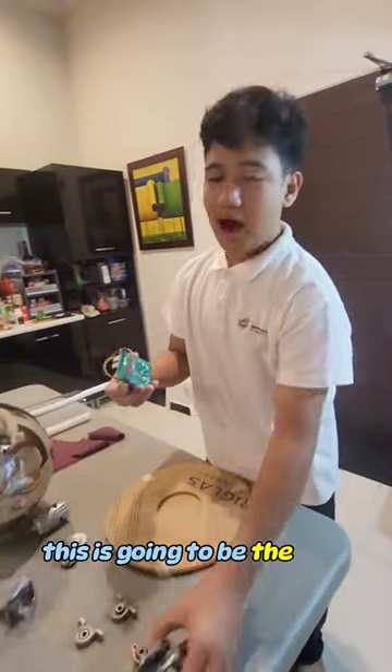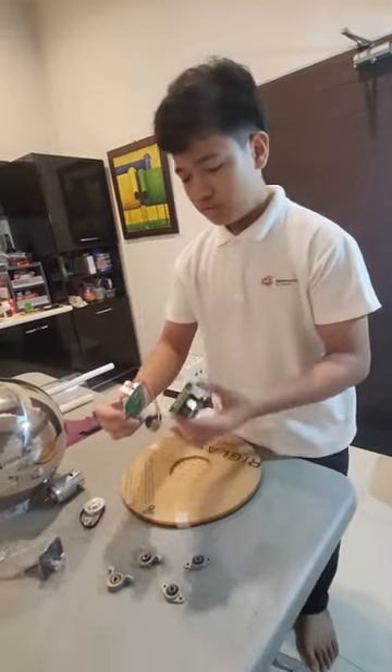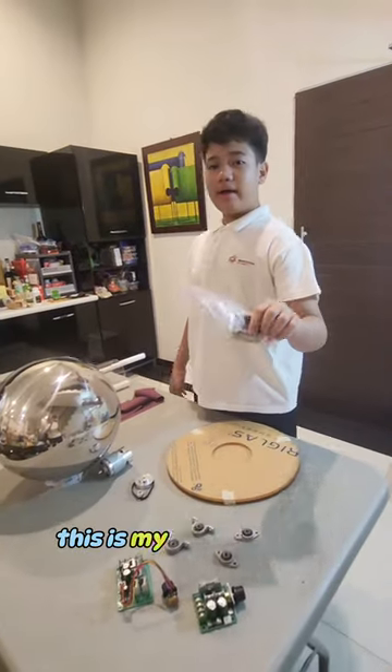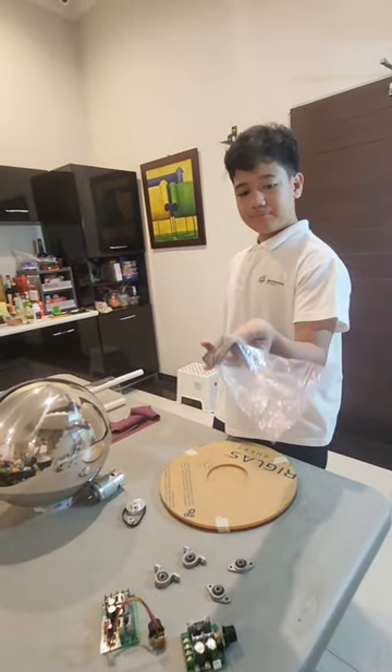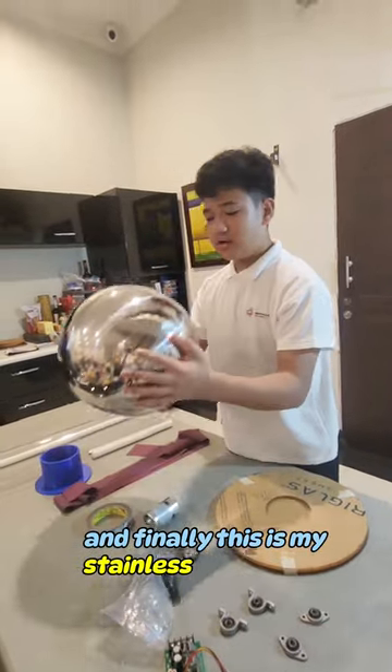These are my bearings. This is going to be the power and speed remote for the motor. This is my bracket for the motor. And finally, this is my stainless steel dome.